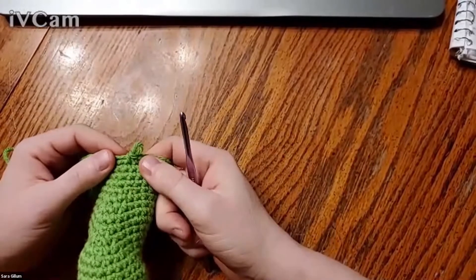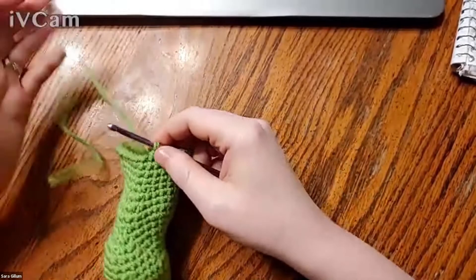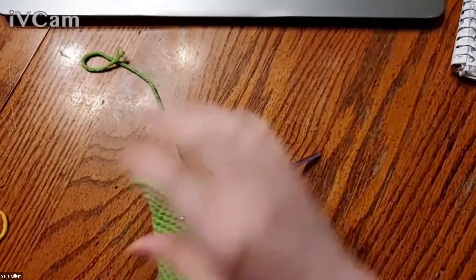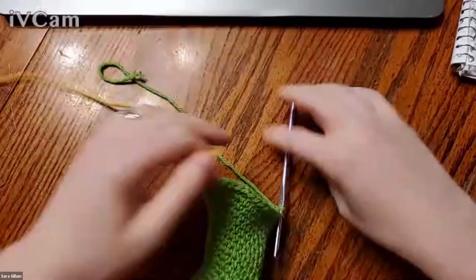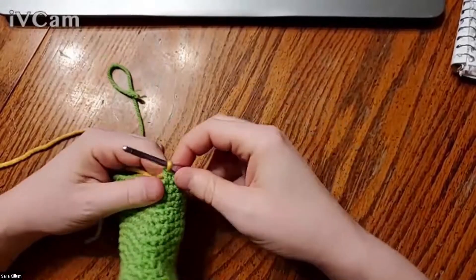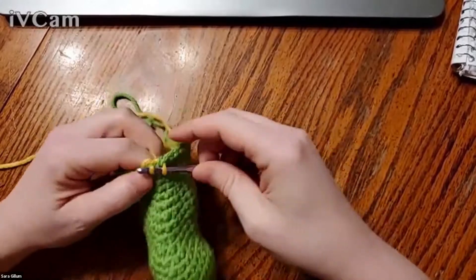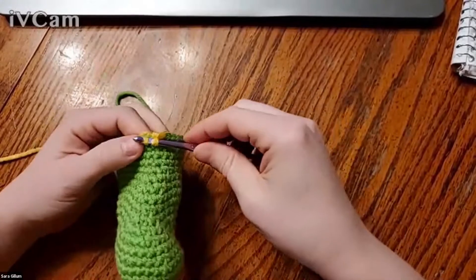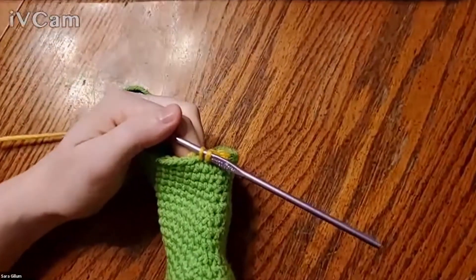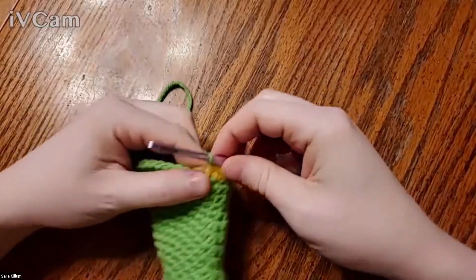The last things I want to show you are color changing and an invisible decrease. To change colors, I work my last stitch with my current color — before I finish the stitch, I pick up my new color, hold the tail in my left hand, yarn over, and basically complete that last stitch with the new color. Then I work over the tails for a few stitches by inserting the hook into the next stitch under the tails and yarning over, which keeps everything secure. If I want to switch back, I pull up a loop for the last stitch with my current color, pick up the other color, yarn over, and complete that stitch — now I'm working with my new color.